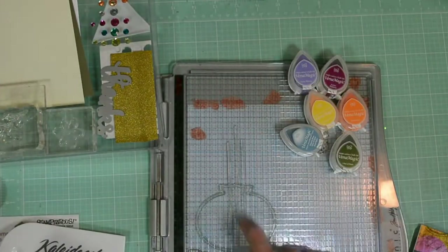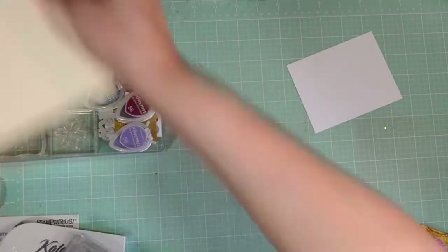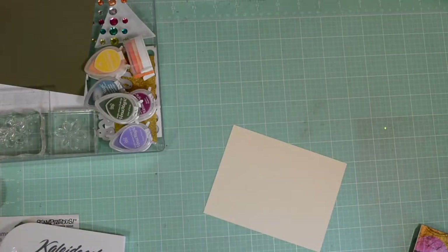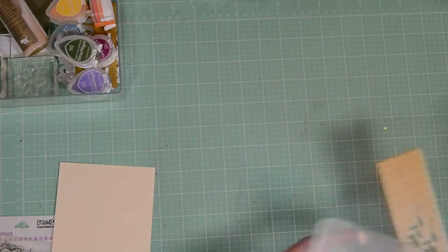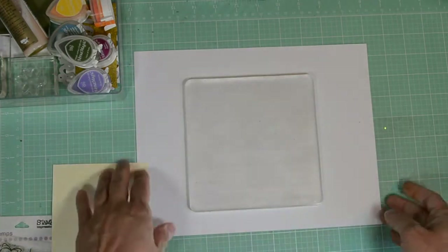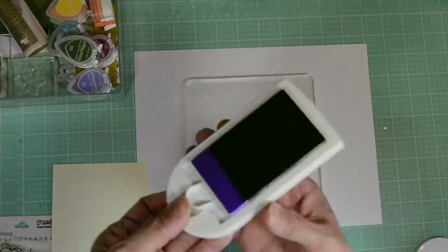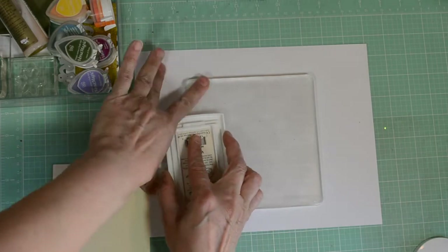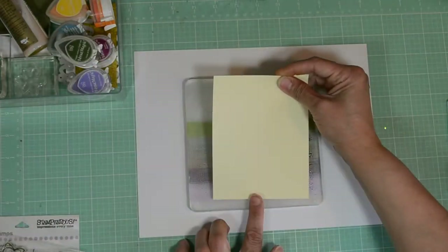I already have my stamps on our stamp box and stamp platform so it'll be easier for me to work with. First we're going to start with our background. I'm going to be using some Sheer Shimmer Spray in gold. I'm going to pull out the cream cardstock — that's going to be our background. I'm going to bring in the gel press and place it onto this white piece of cardstock so you can better see what I'm doing, otherwise you'll just see the green of my mat. I'm going to bring in the KaleidoColor and smear it across the gel press.